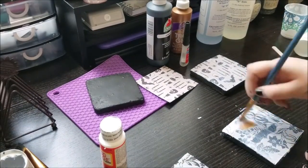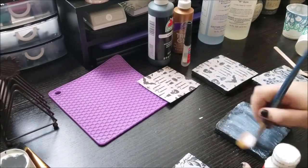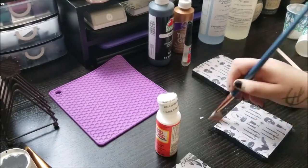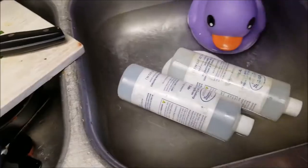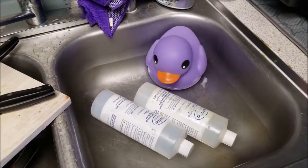Don't be afraid to go heavy handed on the Mod Podge. And while these are drying, we're going to be taking our resin and give it a nice warm bath.